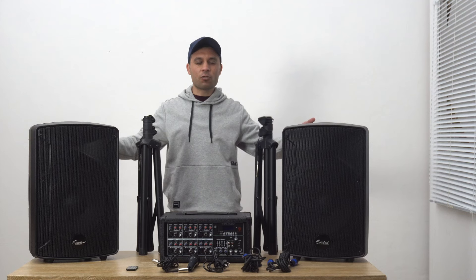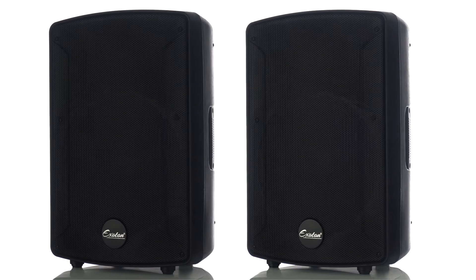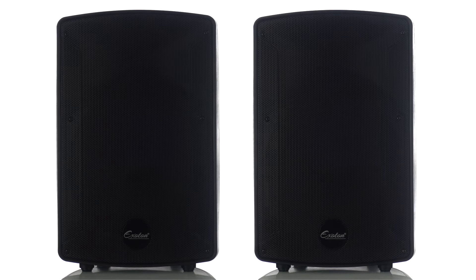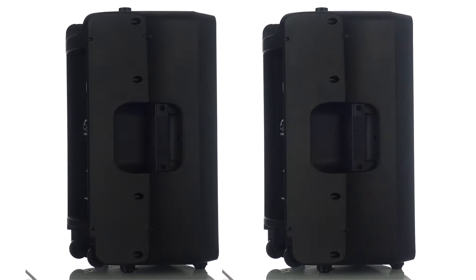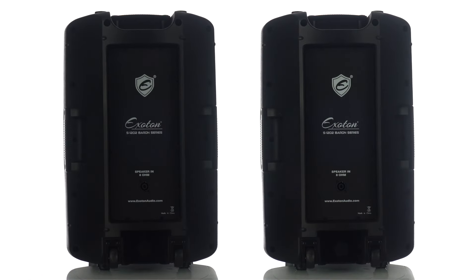In front of me is the S122 speaker set. Here we have two 12-inch speakers which have a 30 oz magnetic steel and 2-inch voice coil. It also comes with a 25-core titanium film tweeter which provides strong bass and a steady, smooth voice to the speaker.